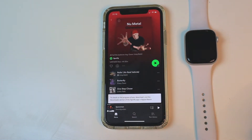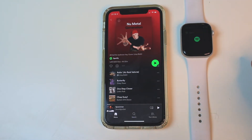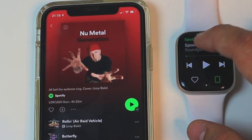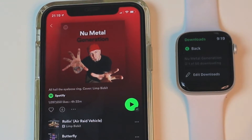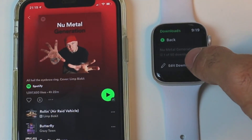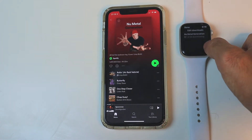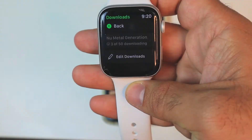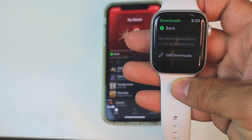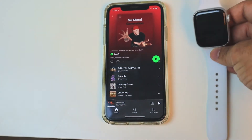Let's start by downloading to the Apple Watch. It says I need to visit the Spotify app on my Apple Watch. Here I need to go back to the downloads. You can see that the New Metal Generation playlist is one of 50 downloading. I can also edit the downloads once I have them. You can see the progress — it's already 3 out of 50, so it's quite fast.